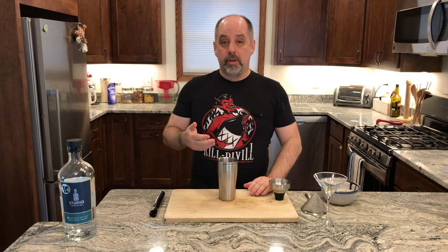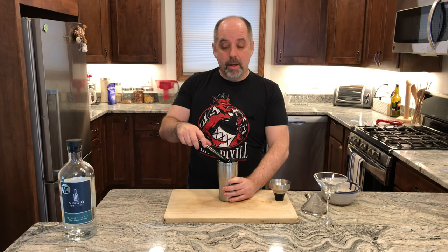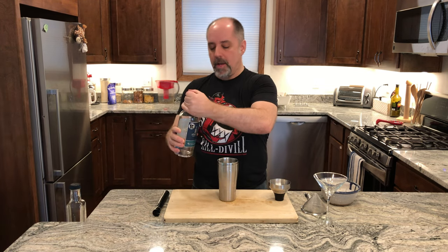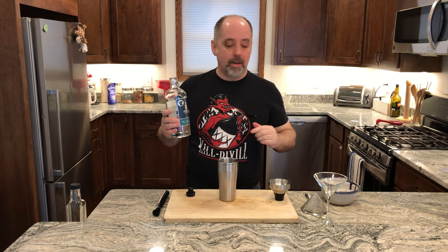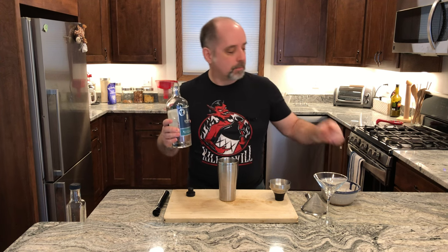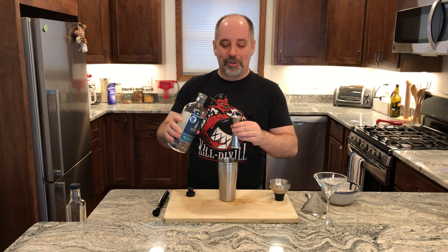Now I'm going to muddle all this together. I'll be back with you in a moment. Muddling done, we're going to add our gin — two and a half ounces of gin, which is 75 milliliters. In this case it's going to be the Exhibition Gin from Studio Distilling.